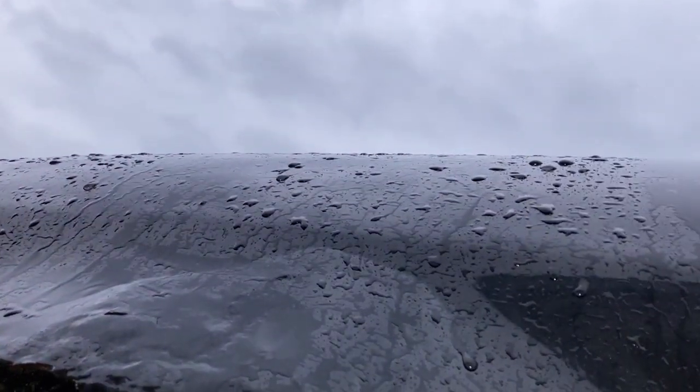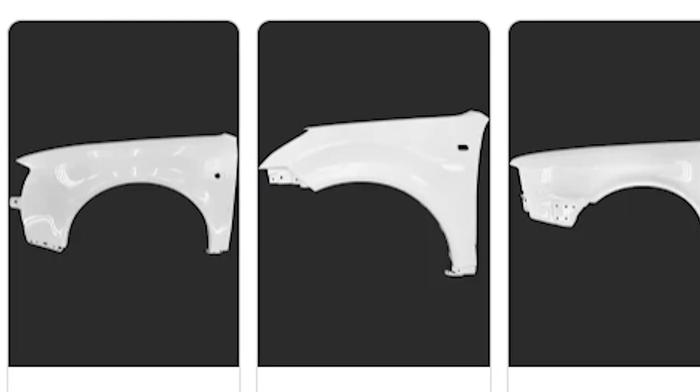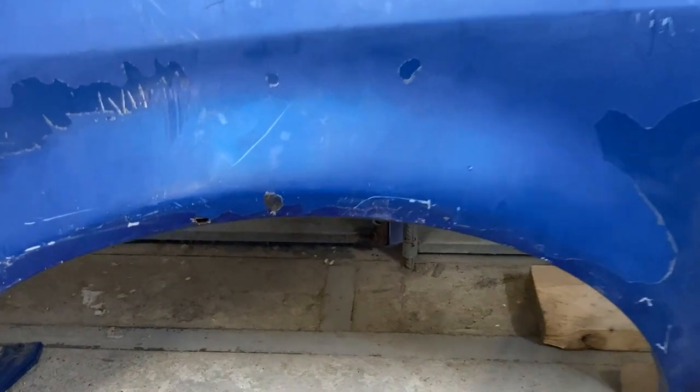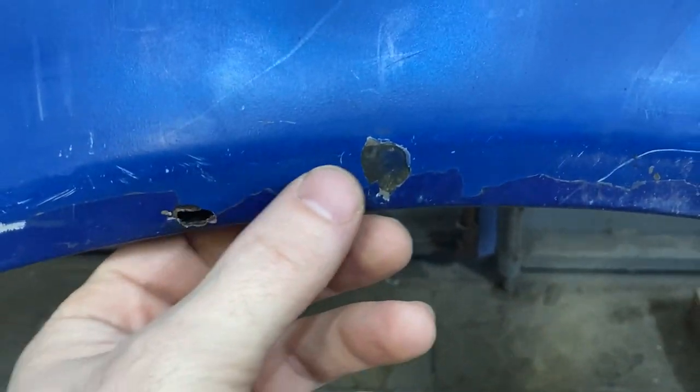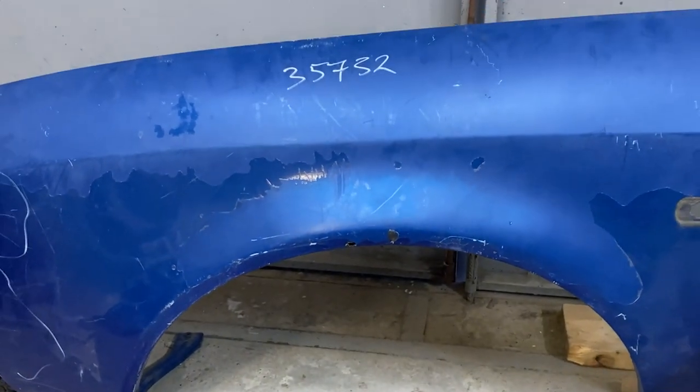A couple of years ago there was only a small problematic area, but now the fender hardly resembles what was originally made in the factory. Since buying a new fender and getting it painted by garage professionals would cost a significant amount of money, I decided, as always, to save money and buy a cheap fender from a car scrapyard and try to paint it myself.